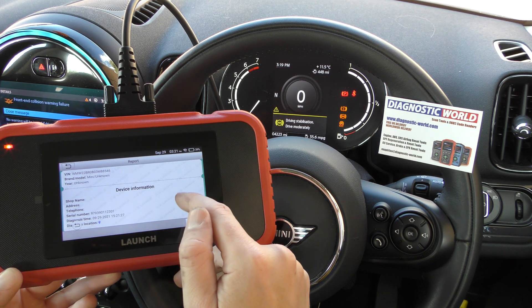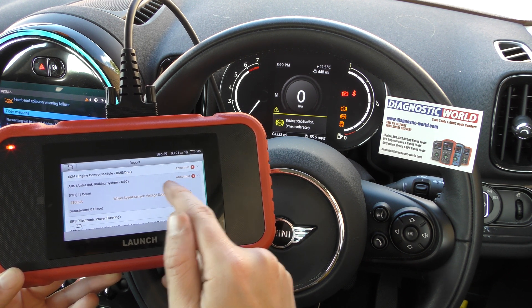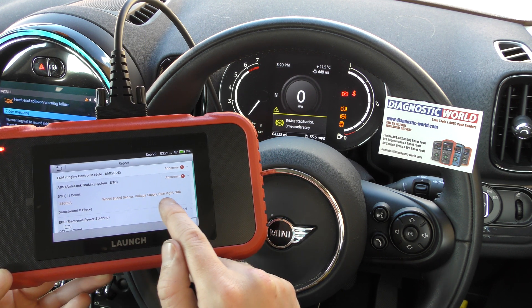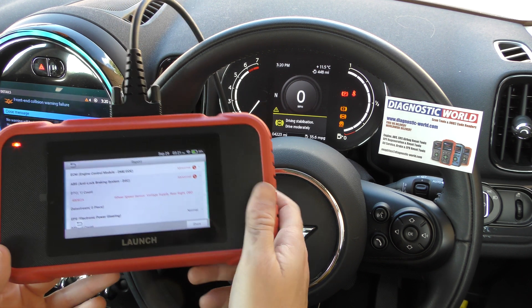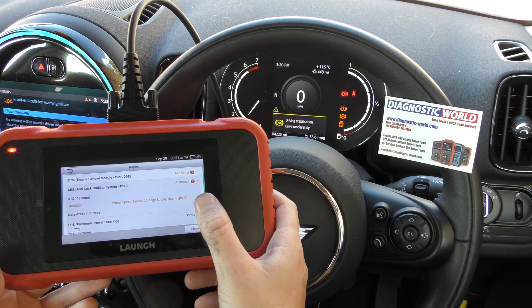You can get a report which you can print off for anyone you need to. The fault here is ABS 4082A — wheel speed sensor voltage supply rear right. This is indicating there's a fault with the rear right ABS sensor, and on this vehicle it needs to be changed.